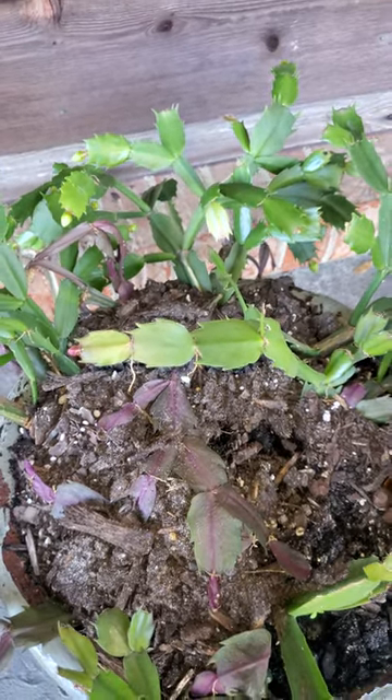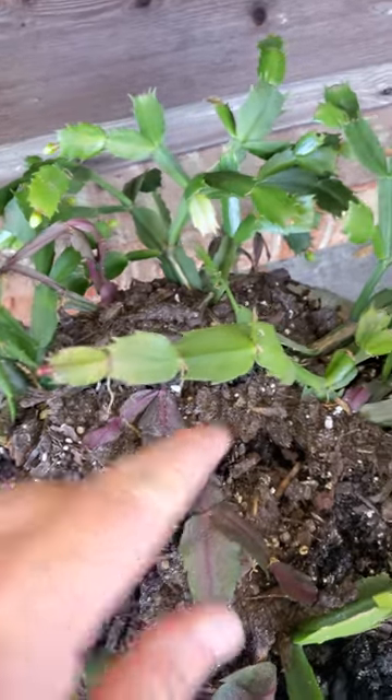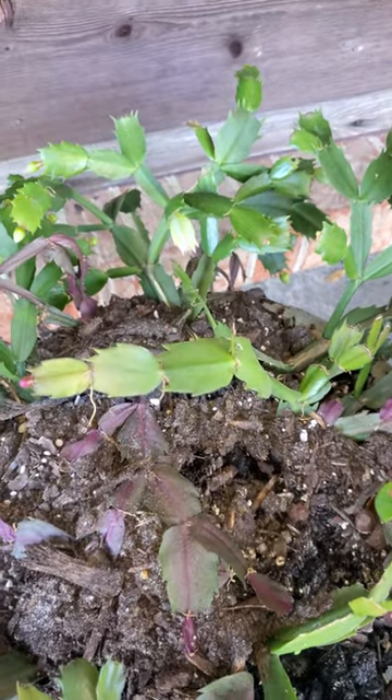Well, first of all, it's going to bloom around Thanksgiving, not Christmas. But how do you tell the difference? See these spikes right here on the side? That's the telltale mark.